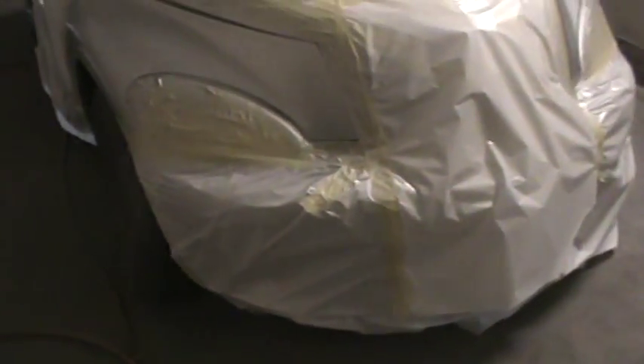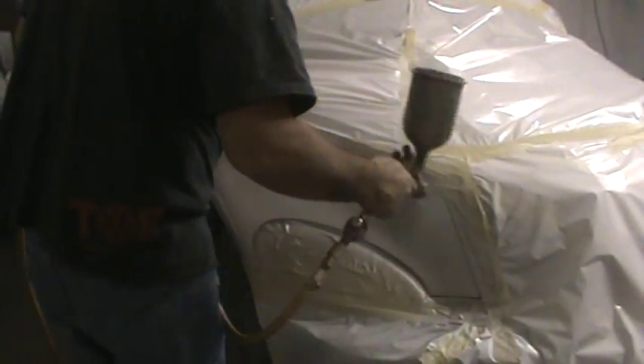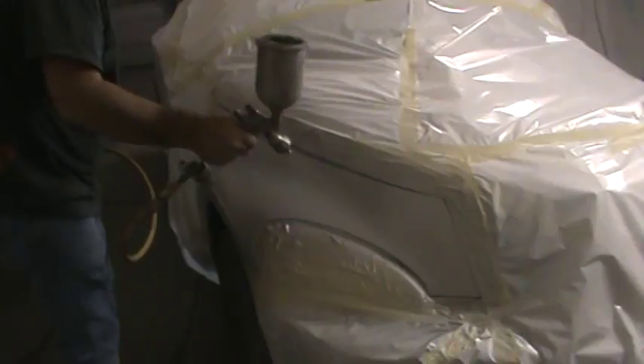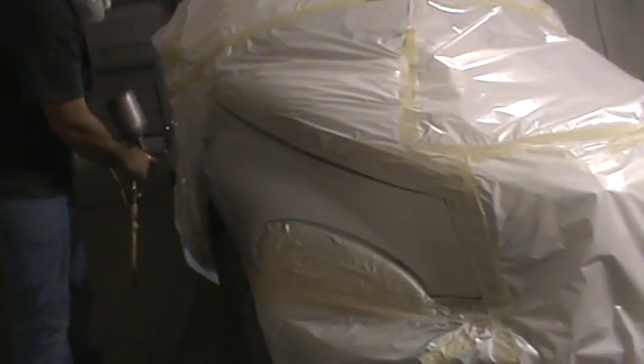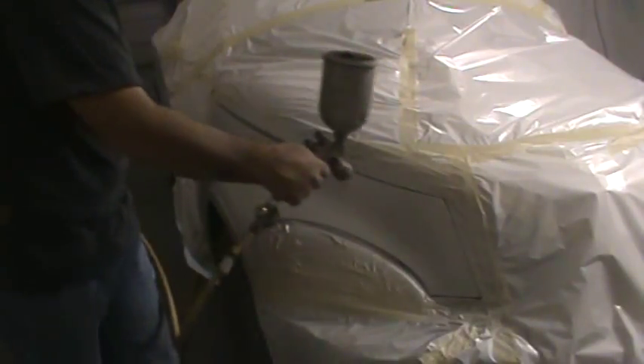All right, let's throw another coat on there. I'm not going to wait too long on this one. This is sort of a roach — not a very nice car. I'll be happy with that. Let's go.